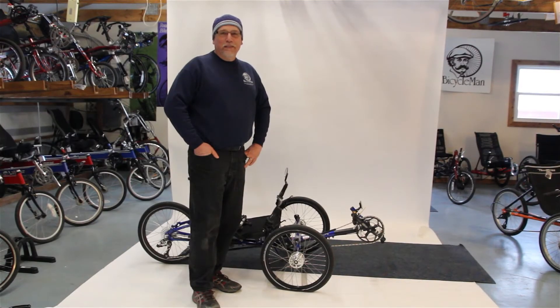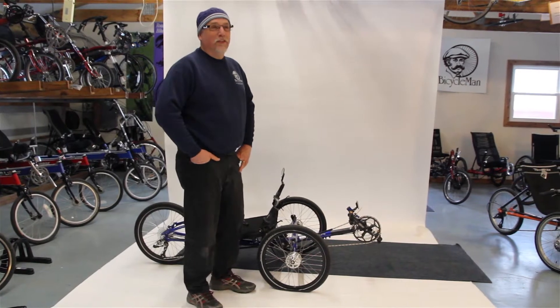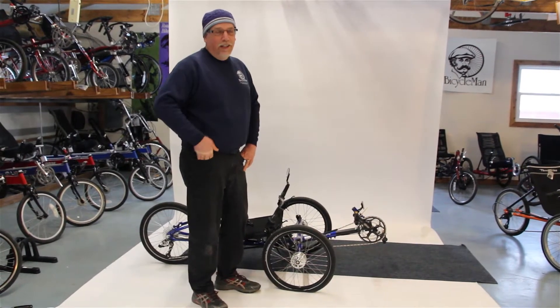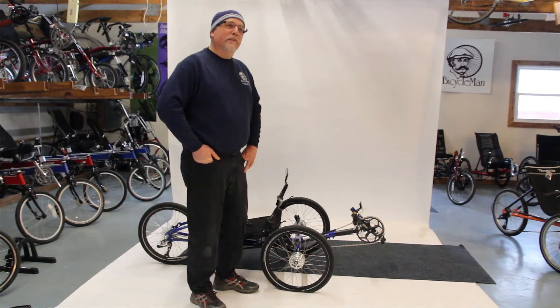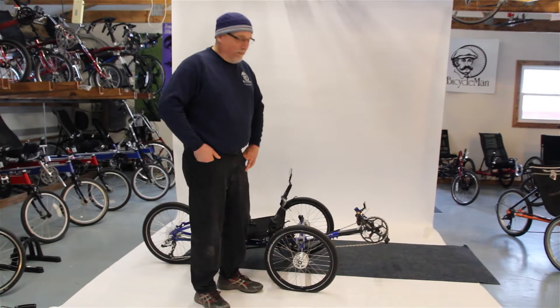Hi, I'm Lee from The Bicycle Man. It looks like we've got a flat tire on this trike, so I figured it's a perfect time to show you how to fix a flat on your trike. This is going to be the front — I'll show you how to do the back one in another video sometime. But the front is easy.